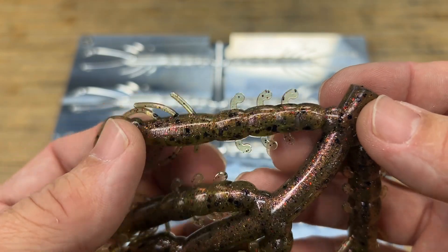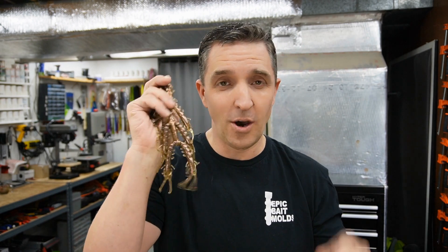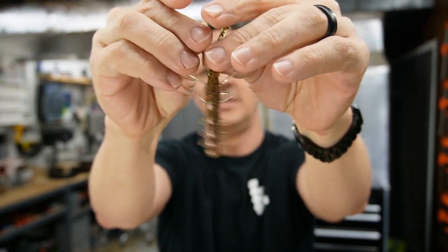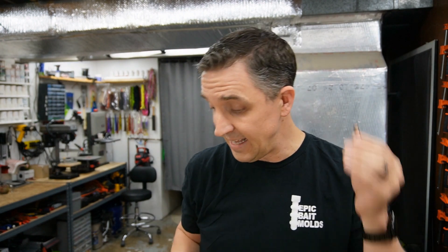By the way, this Speed Shrimp — it's 3.4 inches — is one of, if not the most underrated Ned bait on the market. A lot of guys see shrimp and only think saltwater. This thing is dynamite in saltwater, but they see shrimp and just kind of pass by it. I put it on a Ned rig, and that little guy standing up with those tentacles flapping in the water and all those extra features on the side — it is an absolute Ned rig monster. If you haven't tried it and you like the Ned rig, check out the Epic Speed Shrimp.